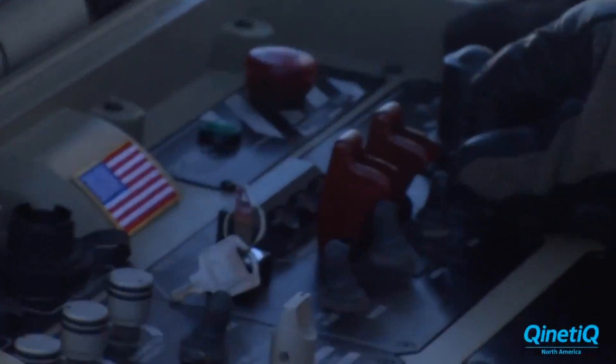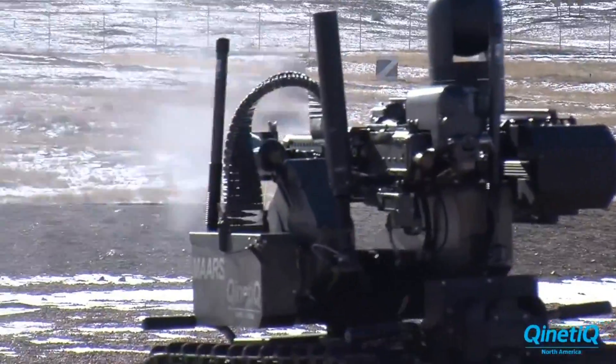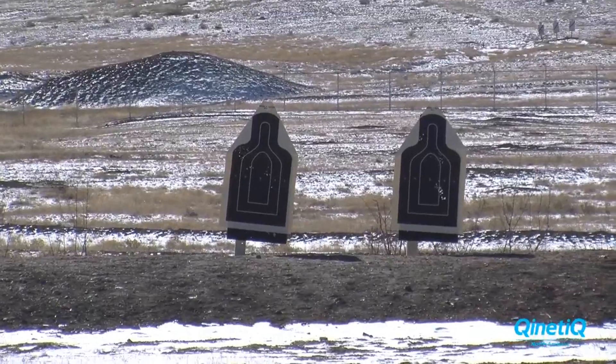The computer will give you your wind drift and your range deviations — it's automatically built in. It just puts the reticle on the target and pulls the trigger.